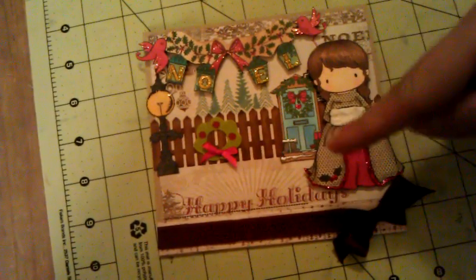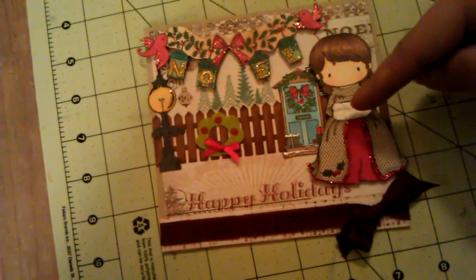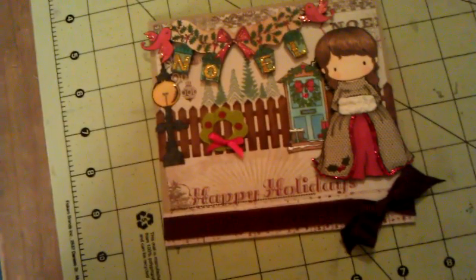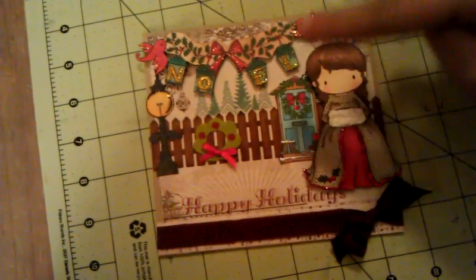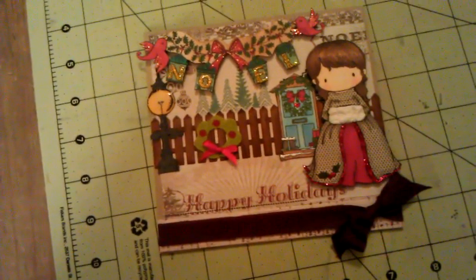I also added some Christmas red stickles to the berries on the holly leaf. And then here I used the liquid applique pen. The paper I used to paper piece her dress is also the same paper for the background.